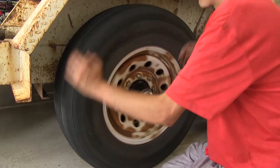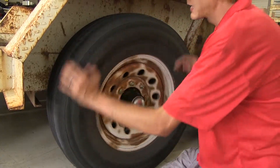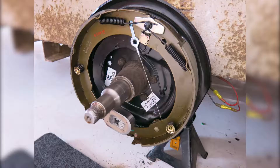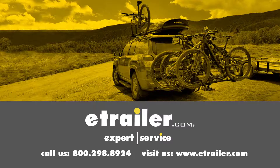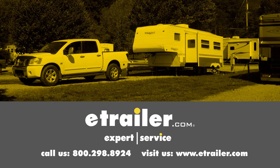Now we're going to spin our wheel and have our assistant activate our brake controller on our tow vehicle. And you can see our brakes are now working properly. That completes our installation of the electric trailer brake assembly that's self-adjusting for the left-hand side for 5,200 to 7,000-pound axles, part number AKEBRK-7L-SA. Click the link below to shop, learn more, or visit us at eTrailer.com.